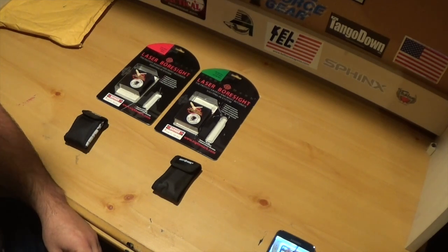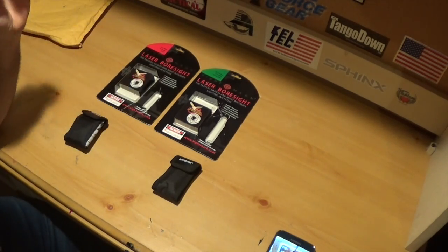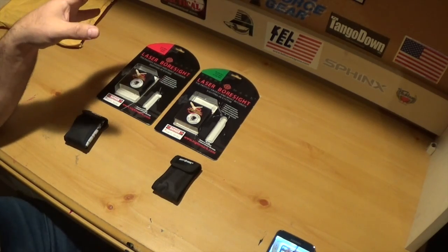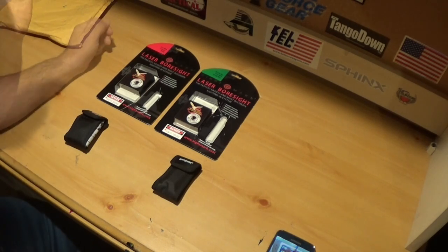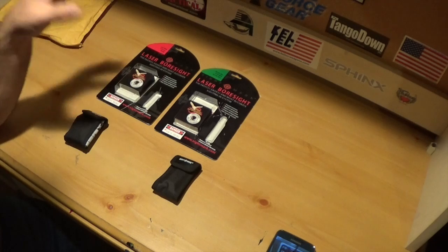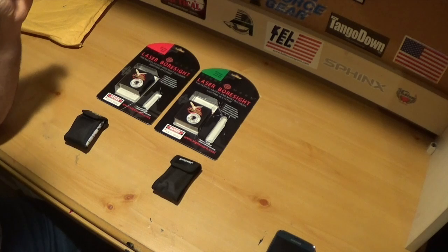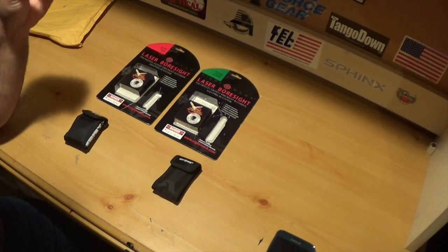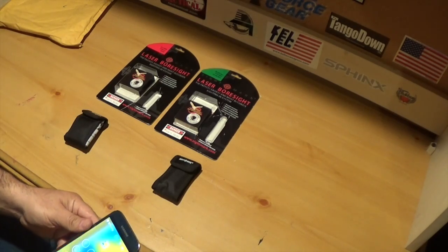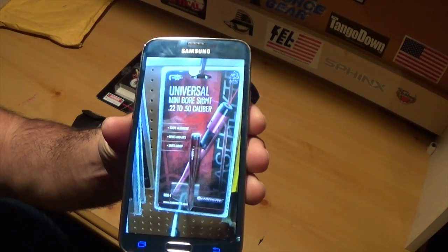I got a laser bore sight and these work really, really well — they're very accurate. If you've never tried one of these, I recommend buying one and trying it. You'll see how well these laser bore sights work and how accurate they are. They do sell a universal one, and I'll show you real quick — I think a friend of mine has the universal one.